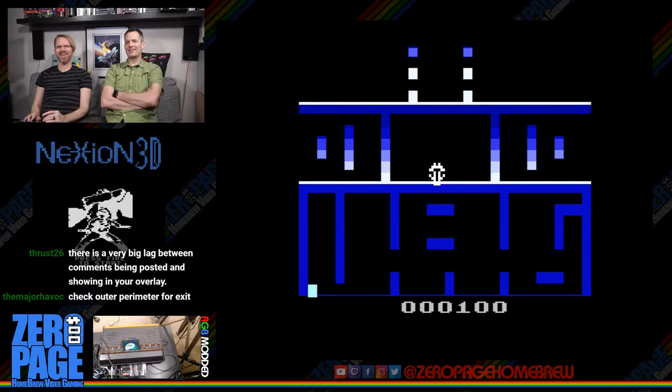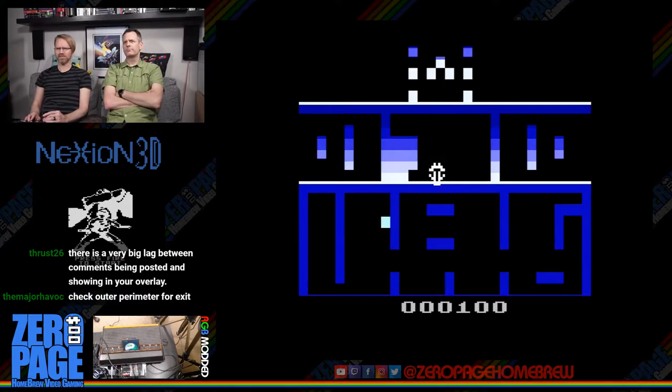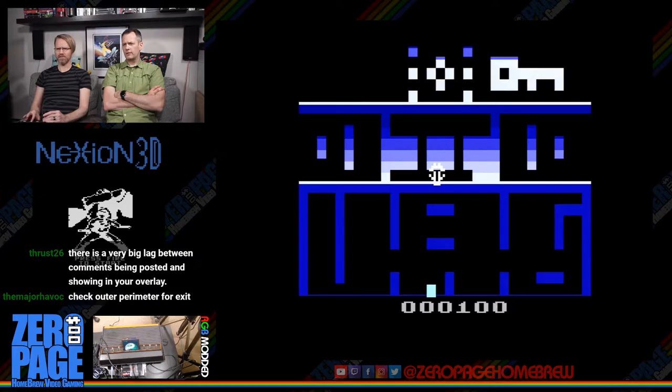The map is totally different now — I think it was different each time. There aren't many 3D games for the 2600. Getting better and understanding now. Killed somebody — I'm guessing that's the key. There we go — level three! I think we've figured out this game now.